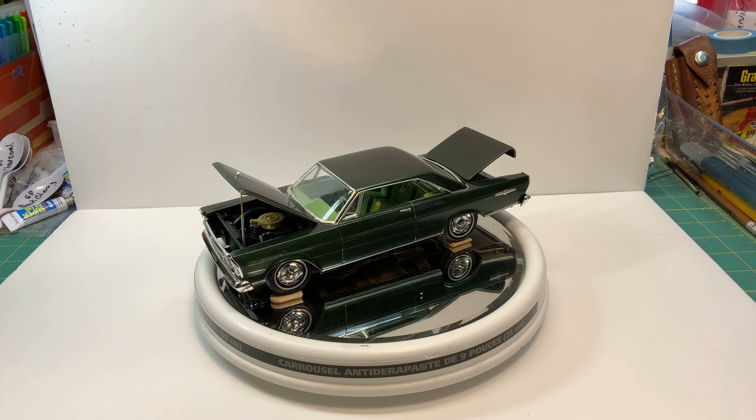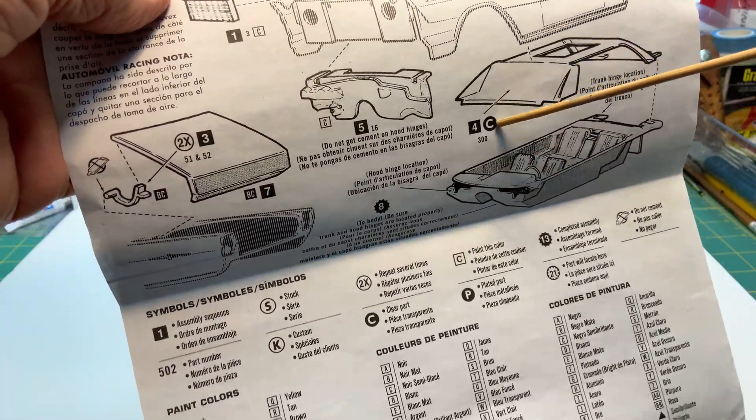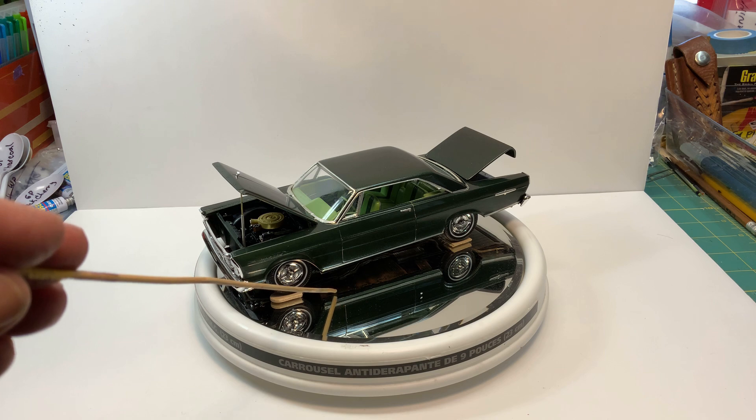Everything was going okay until I had to put the interior in — the windows and the rest of the carriage didn't want to fit. The window is too thick. If you look at the window down in this area on the bottom and in the back, it's too thick. So what I ended up having to do was basically sand it all down in that area to get the interior to go in and the frame to fit. As you can see, the frame still sticks out a little bit.